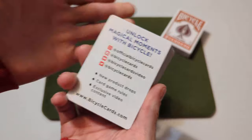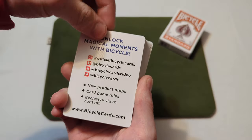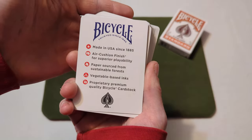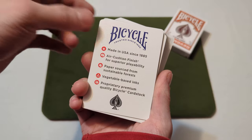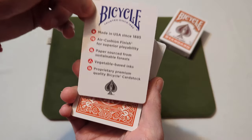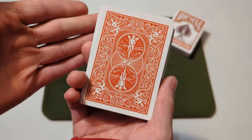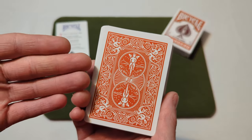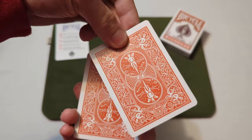Nothing too fancy — just a plain white tuck box on the inside. For the cards, you get an ad card for bicycle cards on one side; the other side tells you what the cards are made of and gives a description. Here we've got the back design — the standard bicycle back design in the new pumpkin orange — and this card is also a double backer.